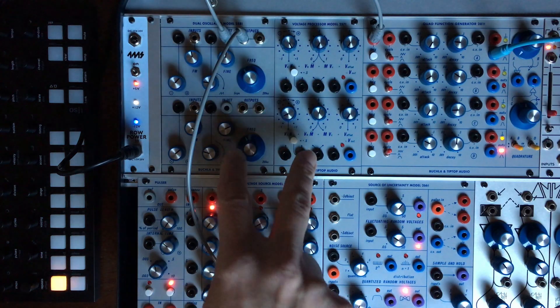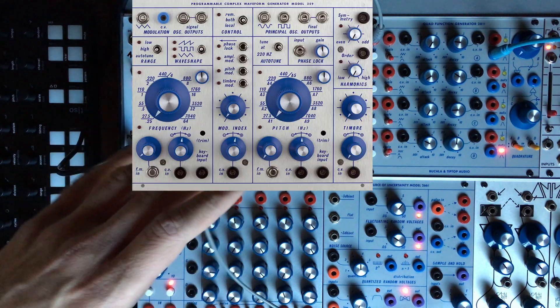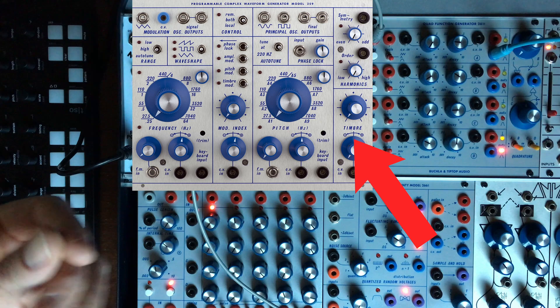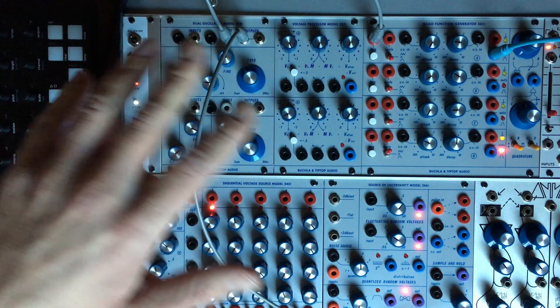I wanted to stress that those two together can be some sort of a complex oscillator — not a 259 because there's no wave folding available — but we can manage to do some pretty wild things with those two together.